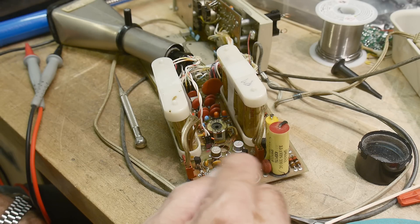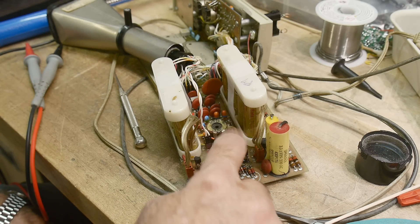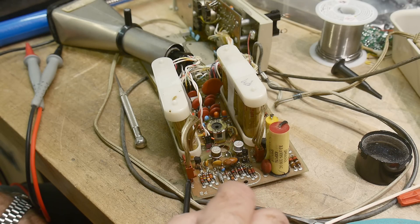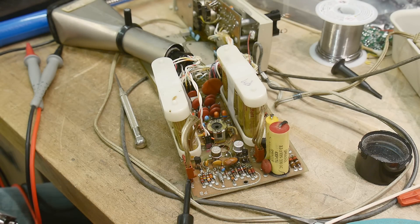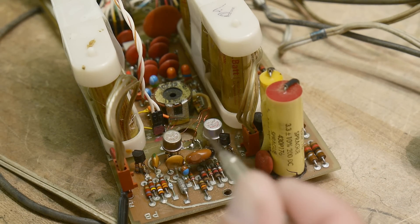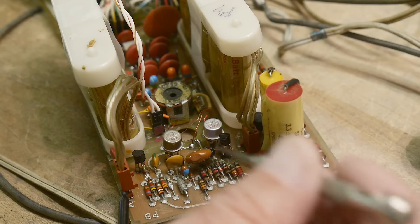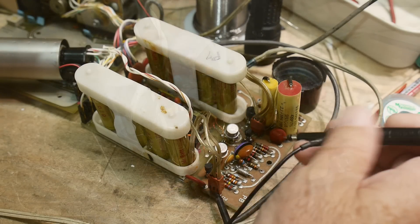Now it just doesn't work at all — these transistors aren't turning on at all, which most likely means these two small ones here are not oscillating. They should oscillate and then pull the big ones. I'm not sure which one isn't oscillating or why. There might be a cold solder joint in there, or some capacitors that maybe I should replace. The collectors are high but the emitters are never getting pulled down, so nothing is oscillating.